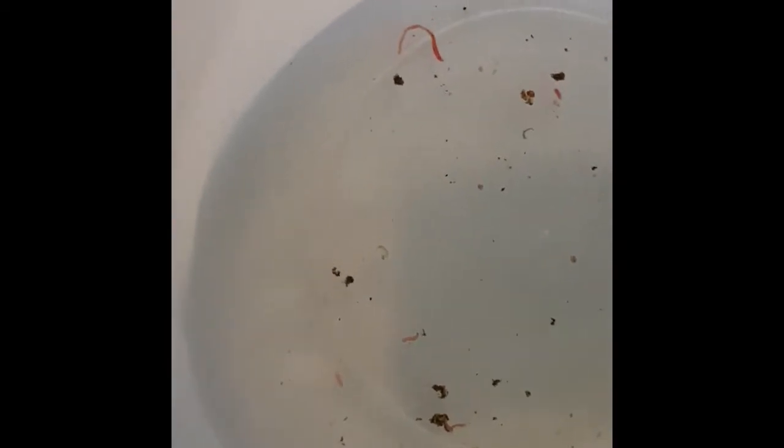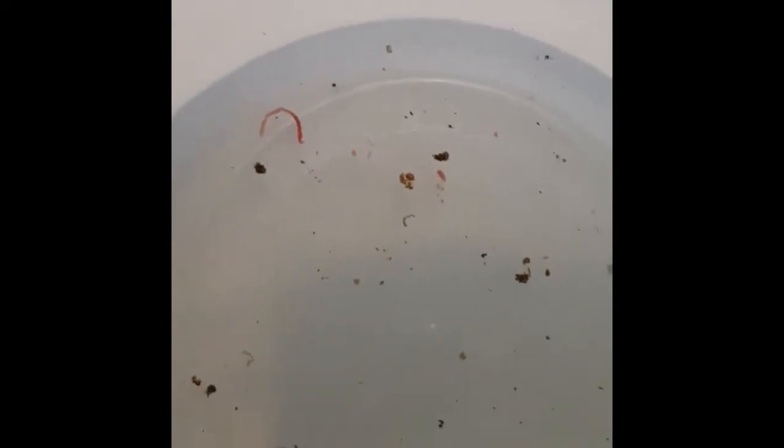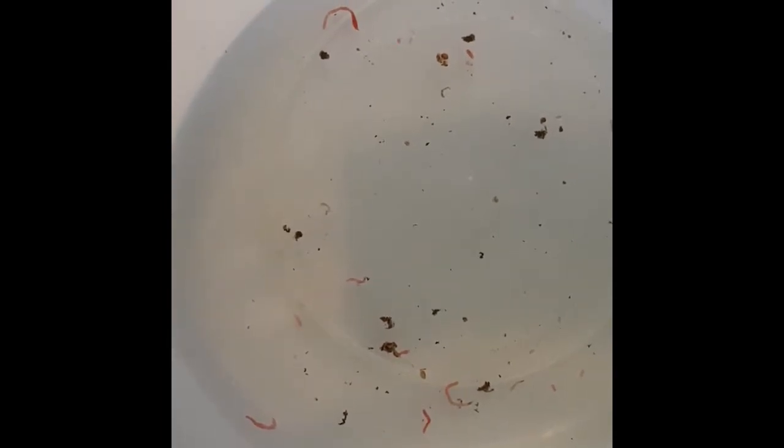These are our Camallanus worms. These are the ones that were taken out of the canister. So there's one, two, three, four, five, six, seven, eight, nine, ten-ish. That's only out of the canister filter.